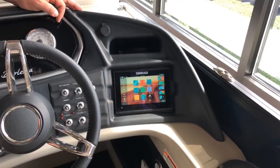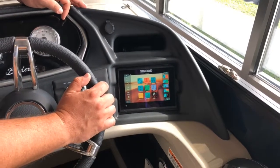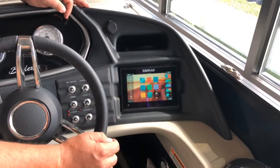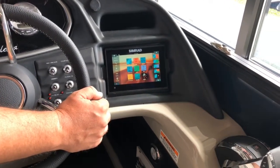What I love most about the Simrad gauge is it's very easy to use. It's positioned nicely to the right of the steering wheel, in direct contact with your throttle position, so it's easier to maneuver from the throttle directly to the screen while keeping a hand on the wheel at all times.